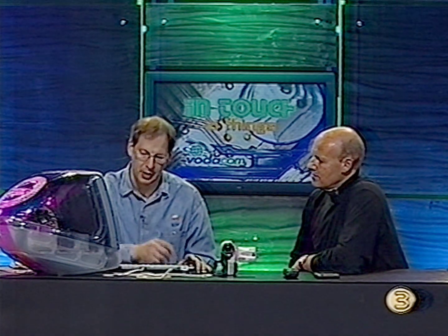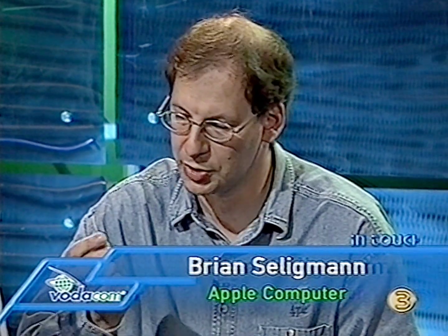Ryan, what do we have? Hi, Greg. We have got an iMac DV. It's one of the new range of iMacs announced by Apple Computer late last year. And not only was this thing an iMac, which is the world's best-selling computer, it also allows you to edit your home movies in almost or near broadcast quality.